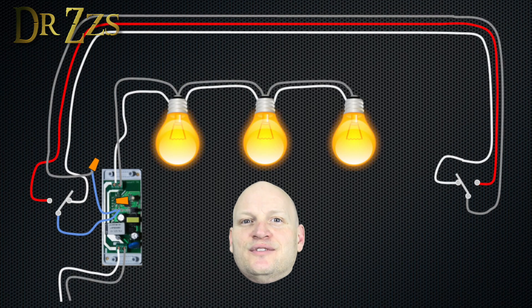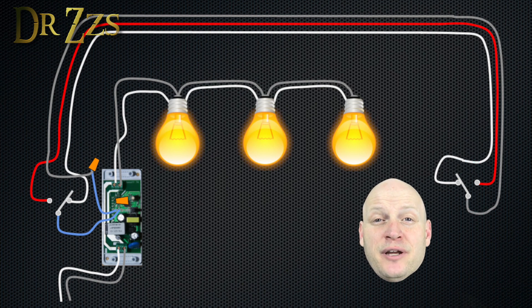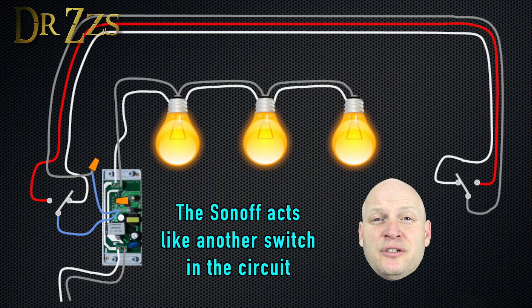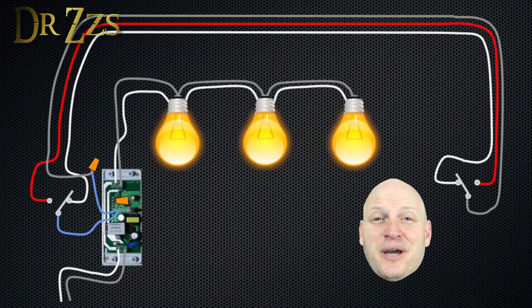So here's a diagram. What you've got in each three-way switch is a common and two switch poles. If both switches are on the same pole, the light will be on. But if one of them gets switched to the opposite pole, the light will go off. And then when the other switch goes to the other pole, or when the first switch goes back to the first pole, the lights come back on.